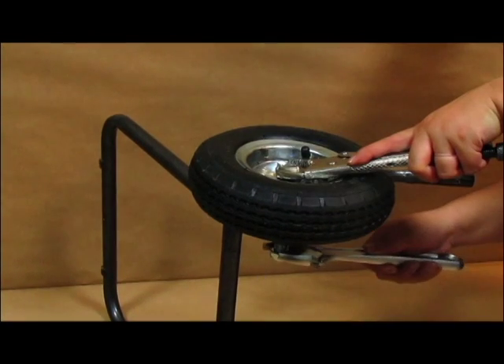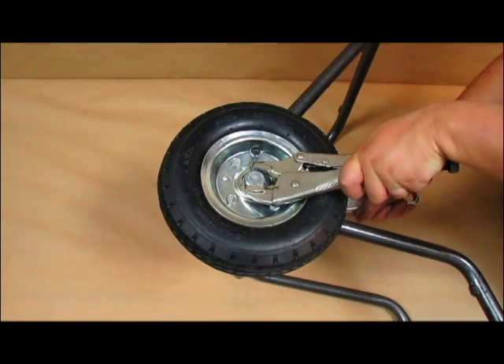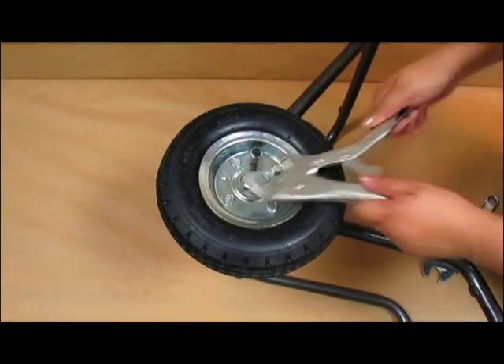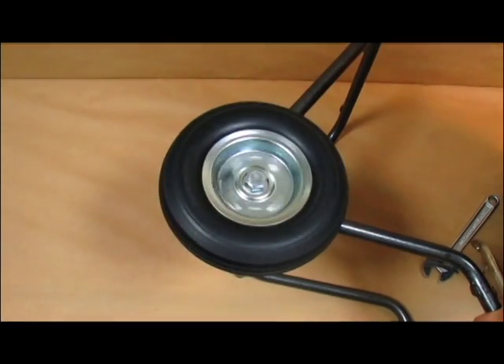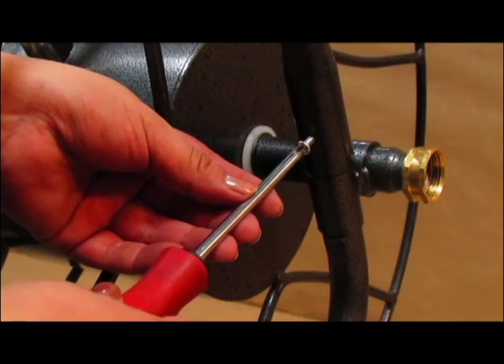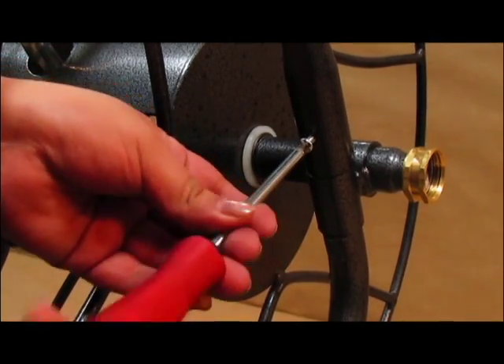With the help of both wrenches, secure the axle nuts and bolts to the cart. Slide the crank handle into the reel sub-assembly, and with the help of your screwdriver, put the screws into the rivets.